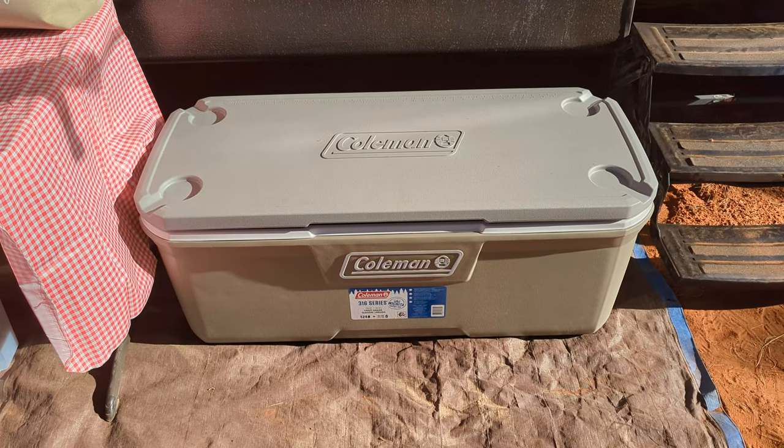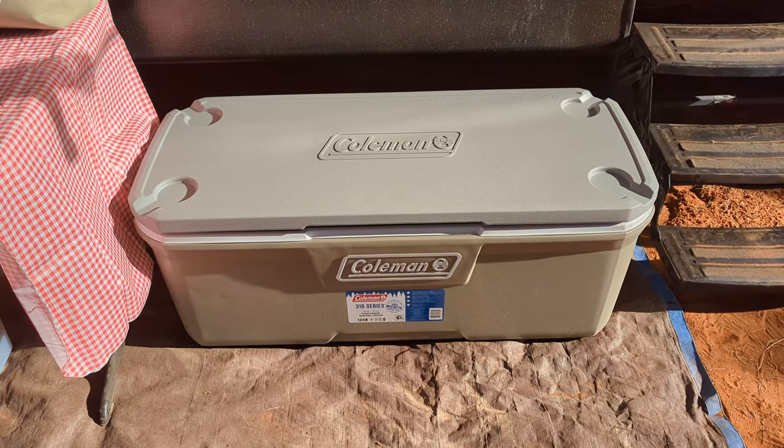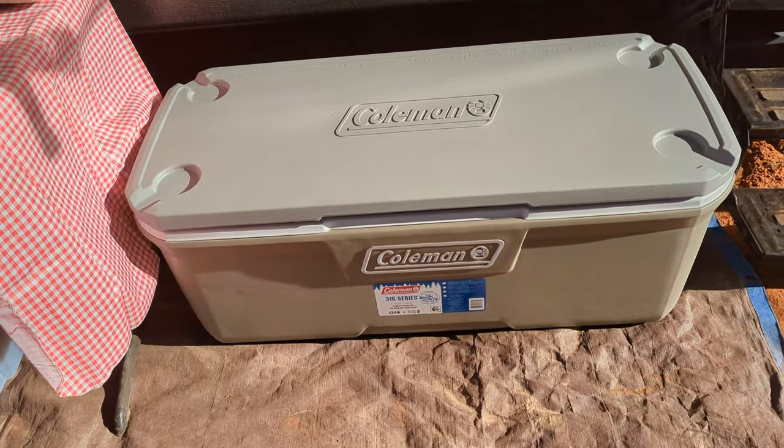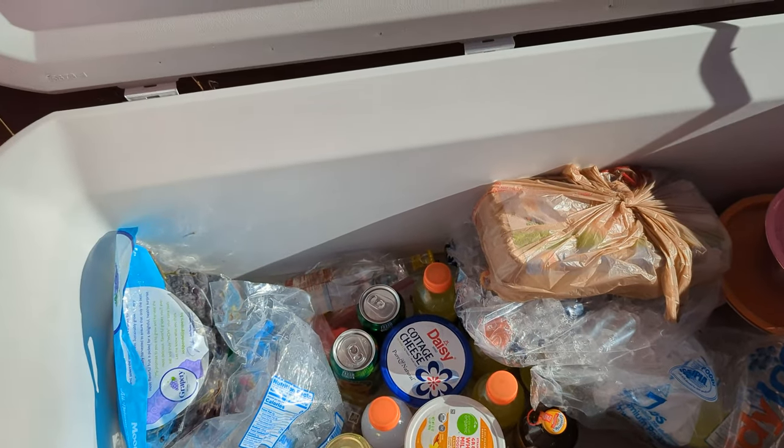This Coleman 316 series ice chest is a huge cooler. We put all of our food in here when we go camping, and then we just keep it in here while we're waiting for our refrigerator to cool down in our trailer. This thing's giant — you can put a ton of stuff in here.